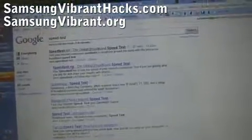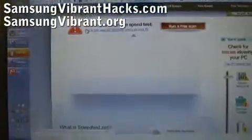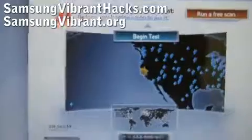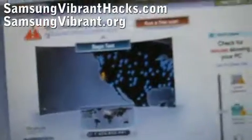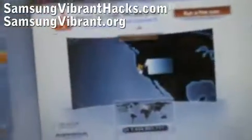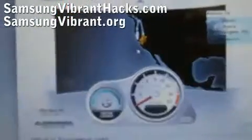We can do a speed test to prove I'm on T-Mobile. You'll actually get just one bar on the phone, but you're still getting 3G so it doesn't matter. I'm connected to T-Mobile, and on 3G I should get close to one megabit per second download.